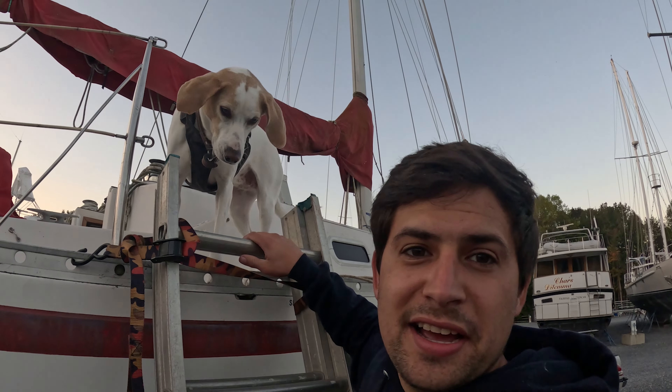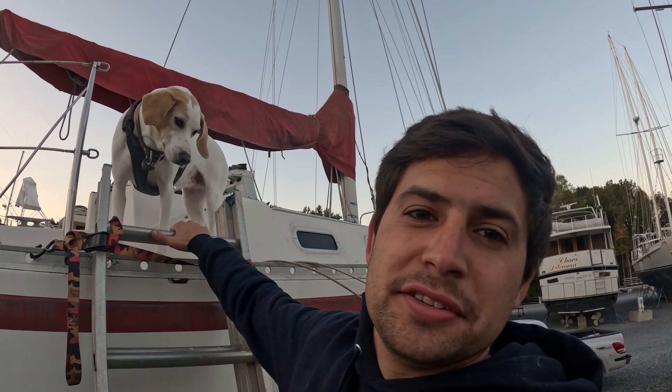What's up y'all? My name's Jim. This is Lila. She's a real salty hound and we're going to go on some salty hound adventures.